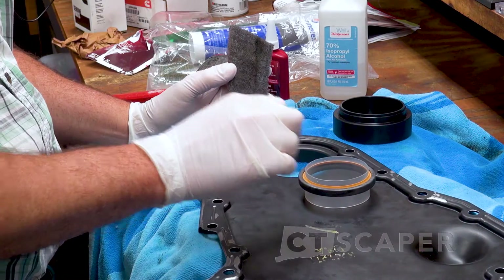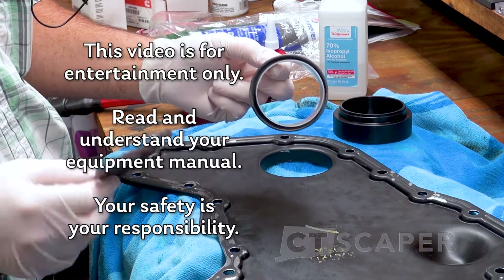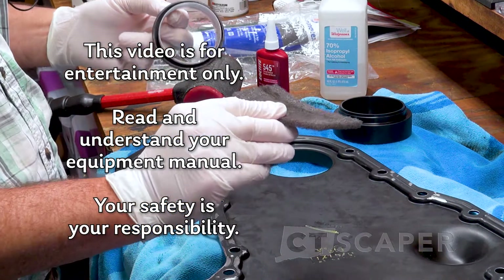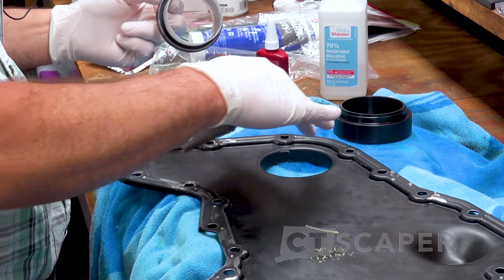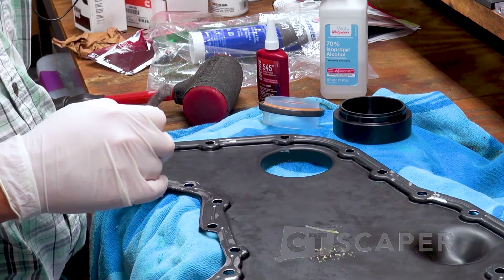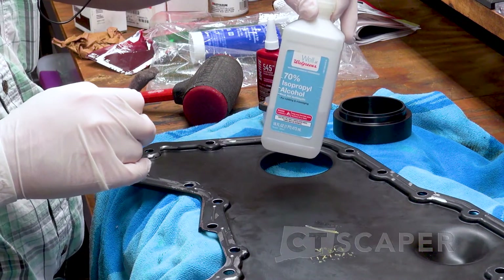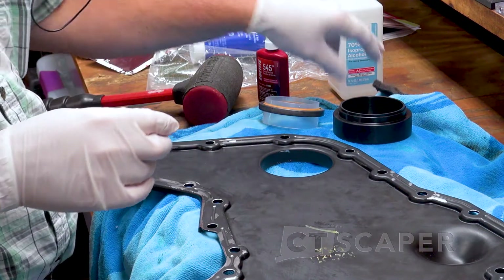Alright guys, we're going to see if we can drive this seal. What I did is I just took some Scotch-Brite and cleaned out where the seal goes. I just used some Simple Green to clean it and then I took some 70% alcohol and cleaned it out. So we should be good there.